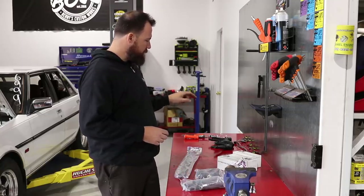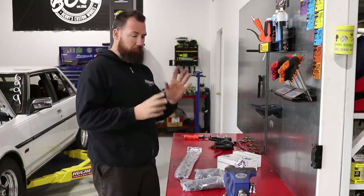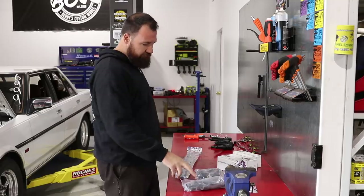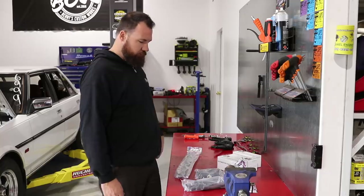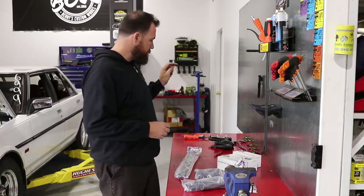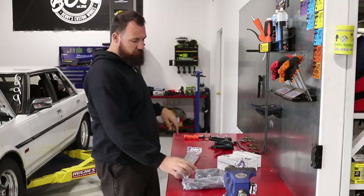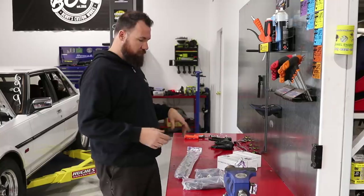One issue we had previously when we did our own R35 coils into the Barra was that the boots weren't perfect. They've gone further and fixed those problems. We'll crack these open and I'm going to do a side-by-side with a factory R35 coil, our old coils, and then the new PRP setup — just to explain the differences and what's going to work in each application.